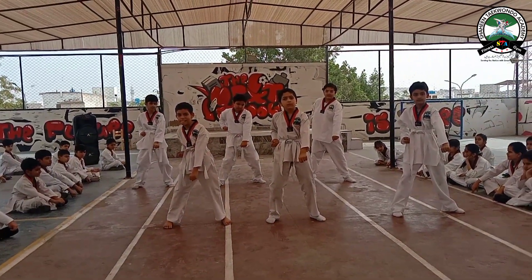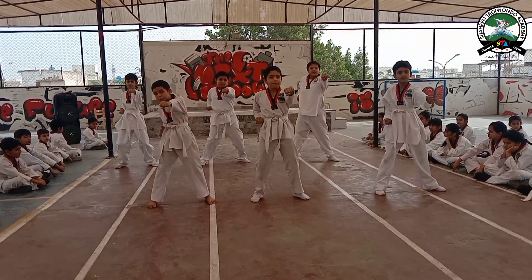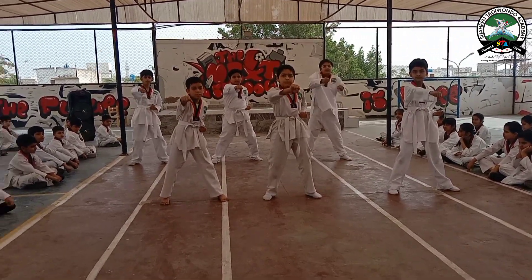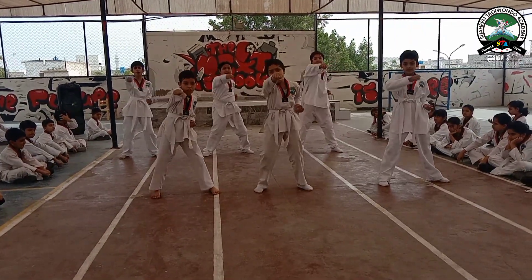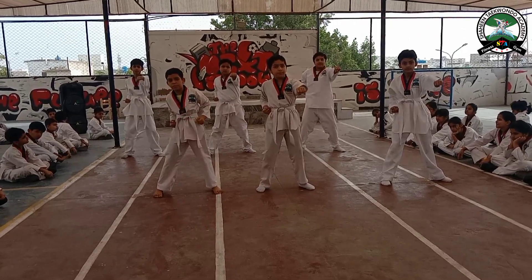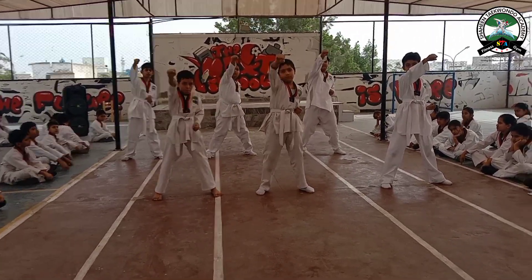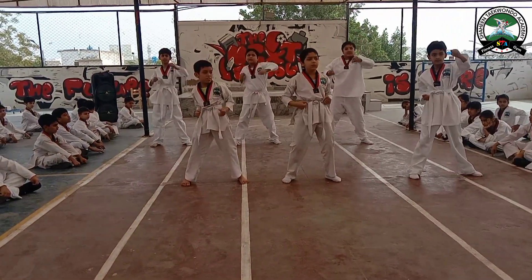Now middle punch: 1, 2, 3, 4, 5, 6, 7, 8, 9, 10. Face punch: 1, 2, 3, 4, 5, 6.